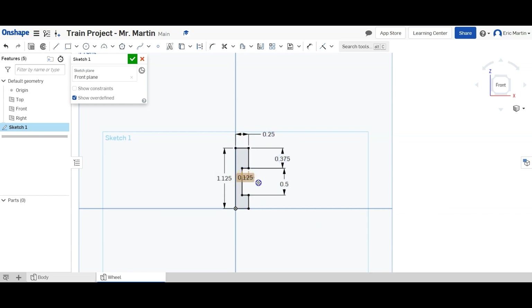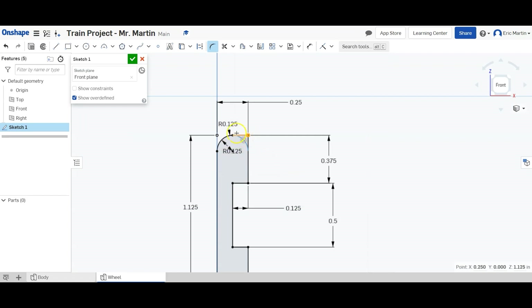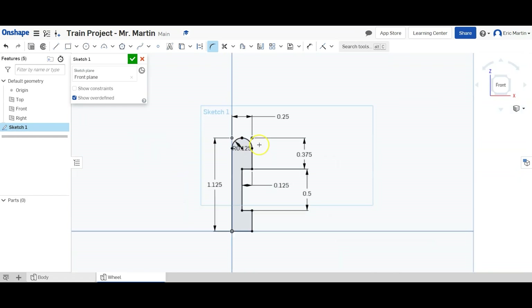You can stretch all these dimensions out so you can see things a little bit clearer. So it should look like this. We're then going to use the sketch fillet tool to round the top of the wheel — that's up here next to the trim. We're going to click the corner here and set a radius of 0.125 inches, and do the same thing with the other edge as well.